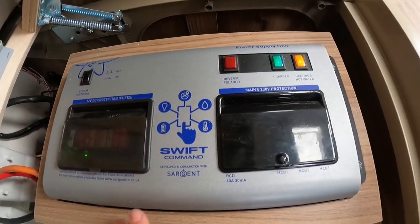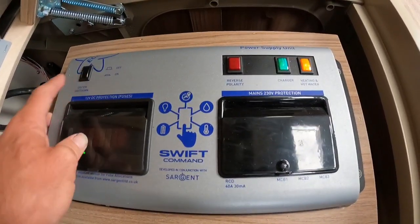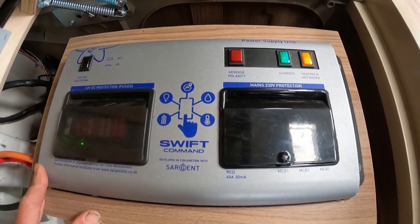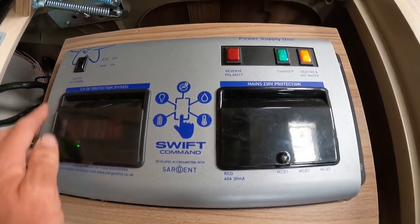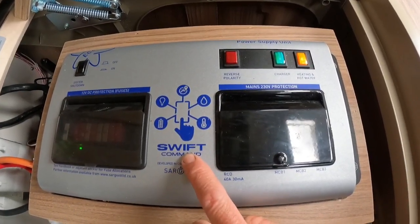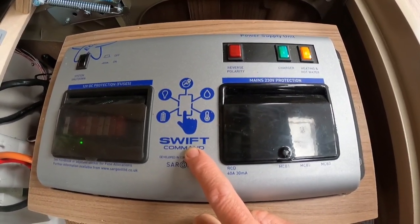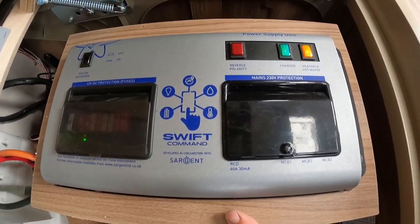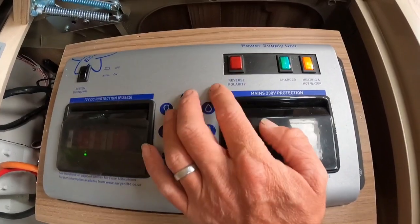If that's in the off position, your Swift Command system isn't going to work either. So you want to keep that turned to the on position all of the time, especially if you've got a solar panel fitted — it's going to keep the battery charged. If it's an older system without a solar panel or Swift Command, you might be tempted to turn that off through winter as it will isolate all of the 12-volt system and stop you getting a flat battery.